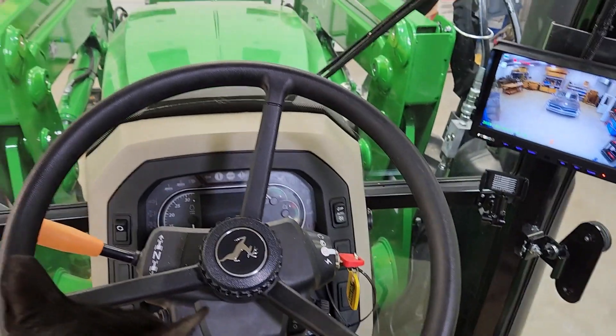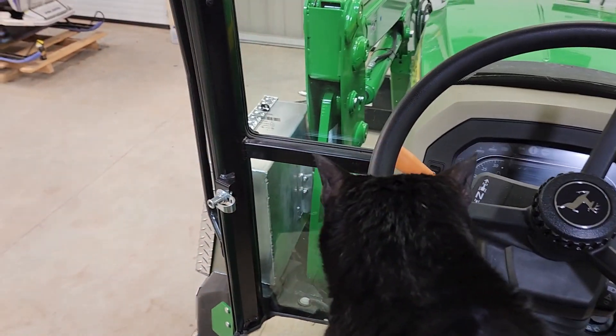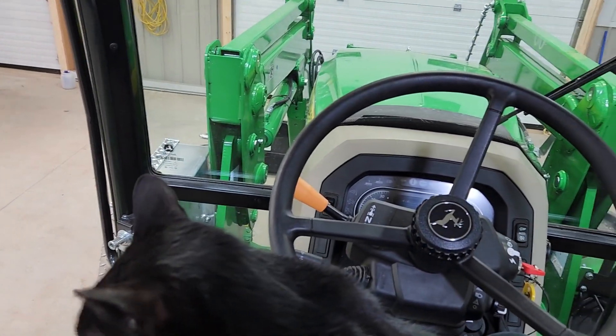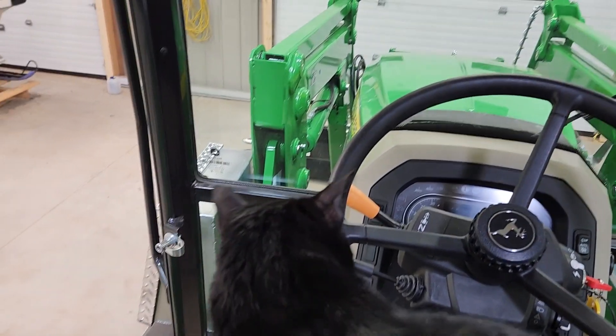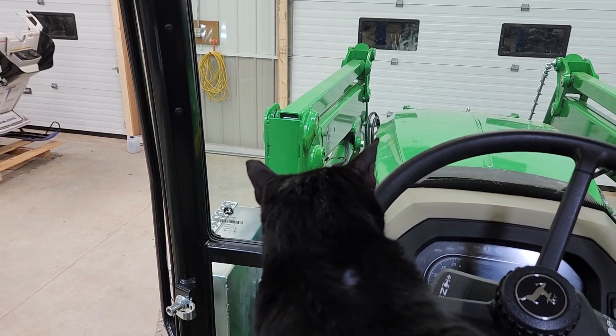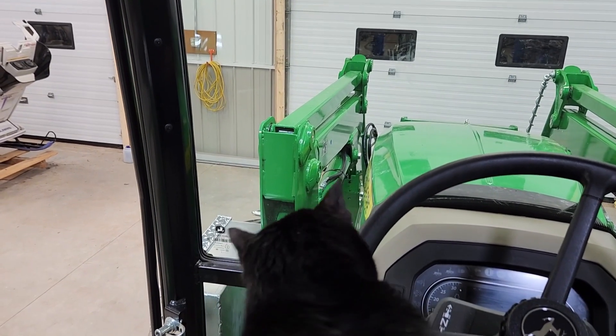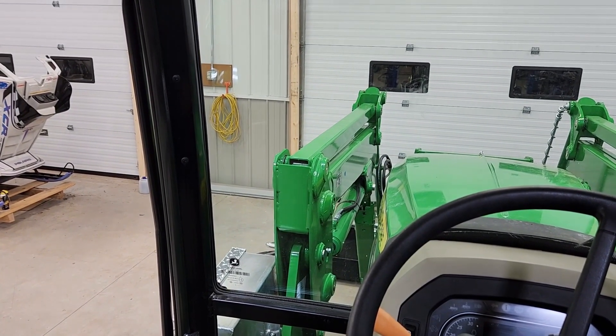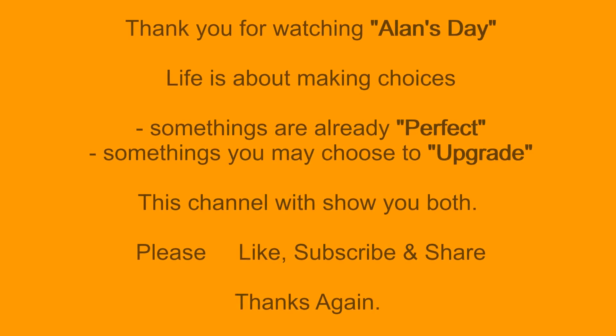But other than that, this is just an absolutely beautiful tractor and we're going to have many years of use out of it. Thank you for watching all the phases of this process. We'll get some parts on it and actually do some work. Thank you very much for watching — talk to you guys later. Thank you for watching Alan's Day. Life is about making choices — some things are already perfect, some things you may choose to upgrade. This channel will show you both. Please like, subscribe, and share. Thanks again.